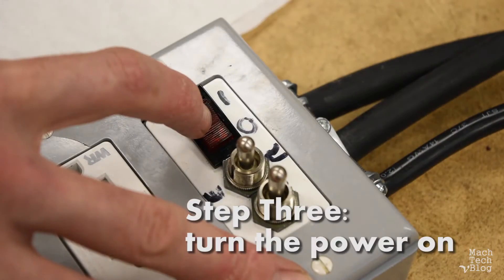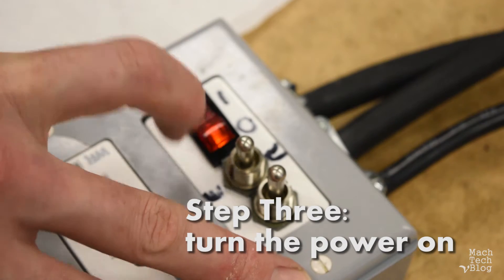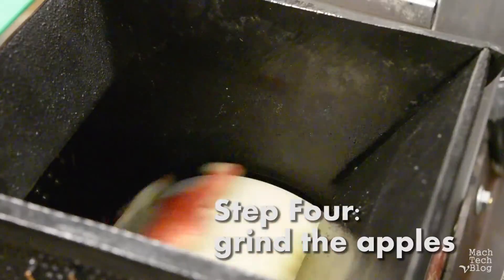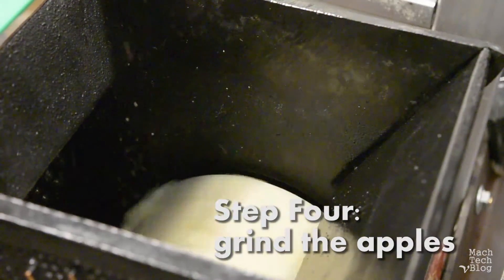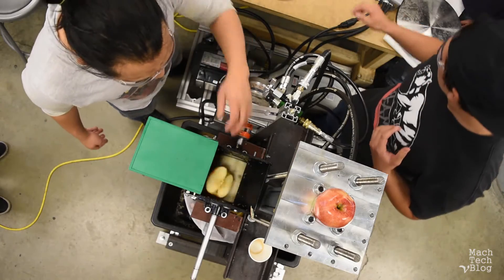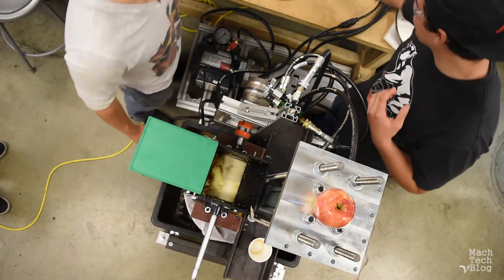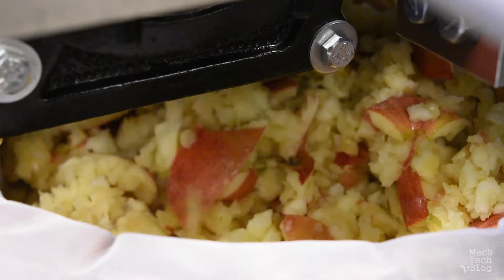Step three: turn the power on. This will start the grinder. Step four: grind the apples. The pulp falls into the basket, which has been lined with a muslin bag to keep everything together.